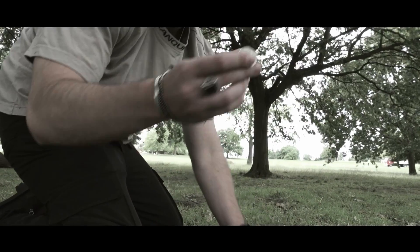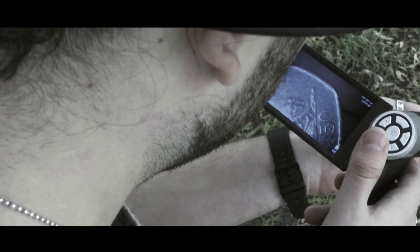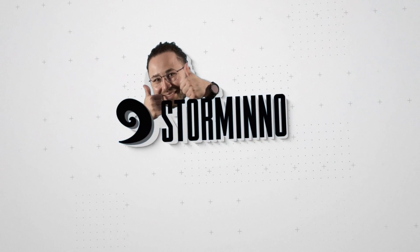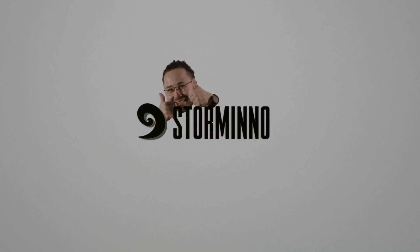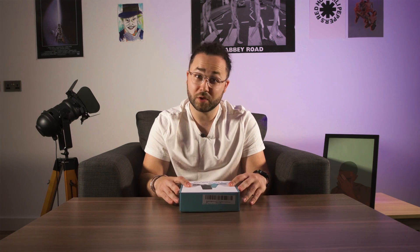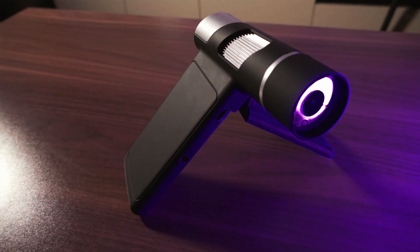Today we are going to unbox and test a portable microscope. Good day to you, my dear watcher. Today we will see if Ant-Man really went to the Somatomic Universe with the not that new, but hopefully pretty cool portable microscope.